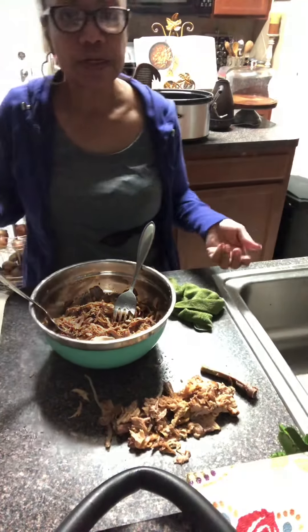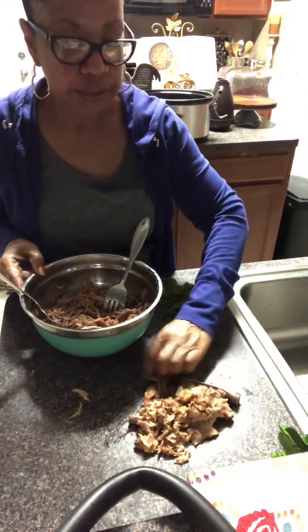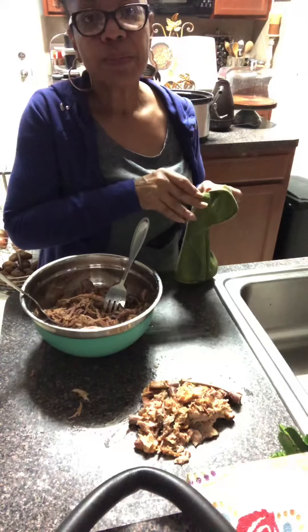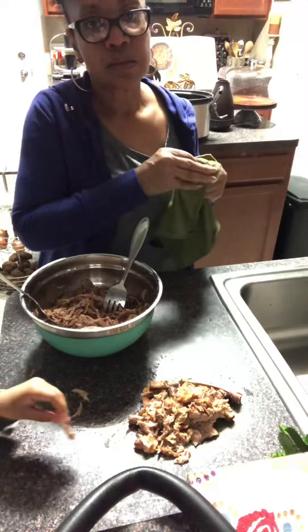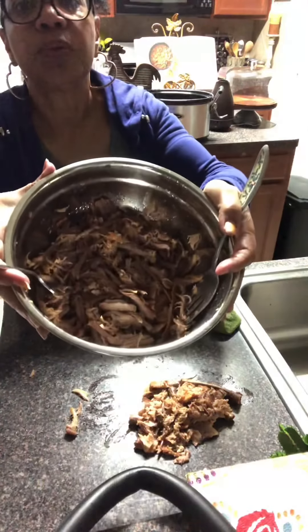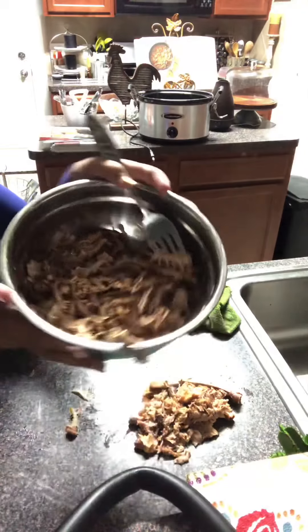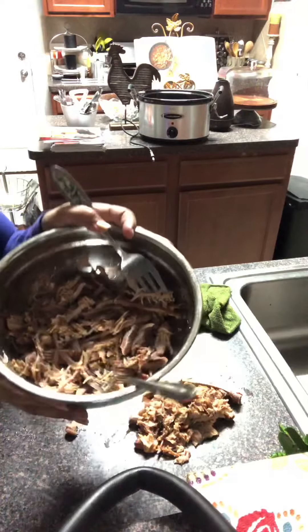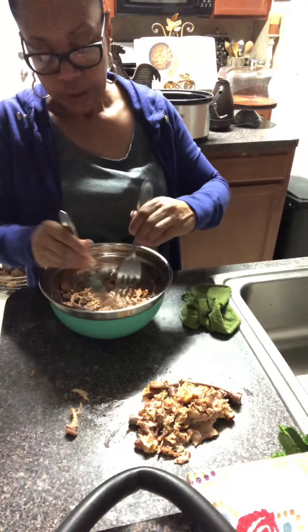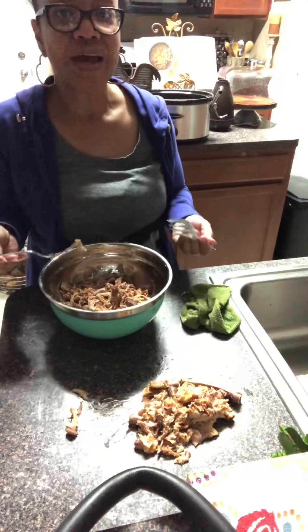I've gone through the process and separated all the bone, fat, and gristle — this is what I pulled out. Now some people will trim the fat off the meat before they cook it, but I don't do it that way because I allow the fat to help tenderize and cook the meat. So this is the finished product — the pulled pork. I separated it with my two forks into small pieces. We're going to have this on a sandwich and I'll show you the finished product once we're done.